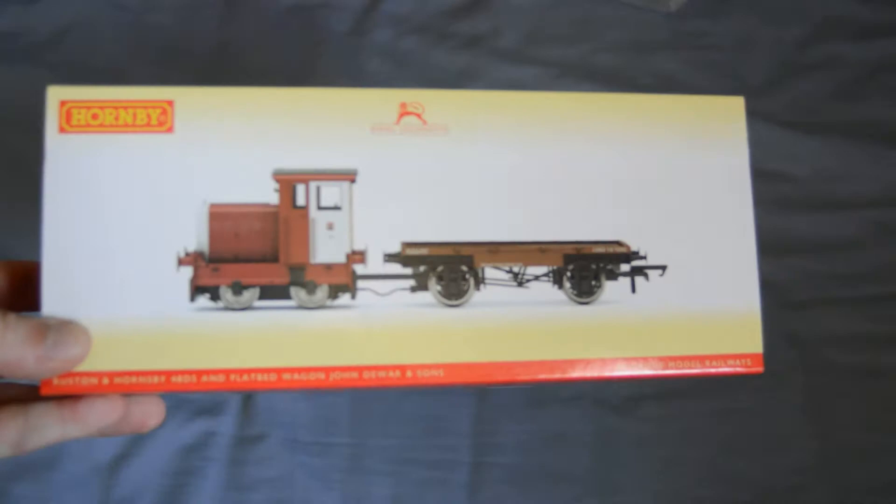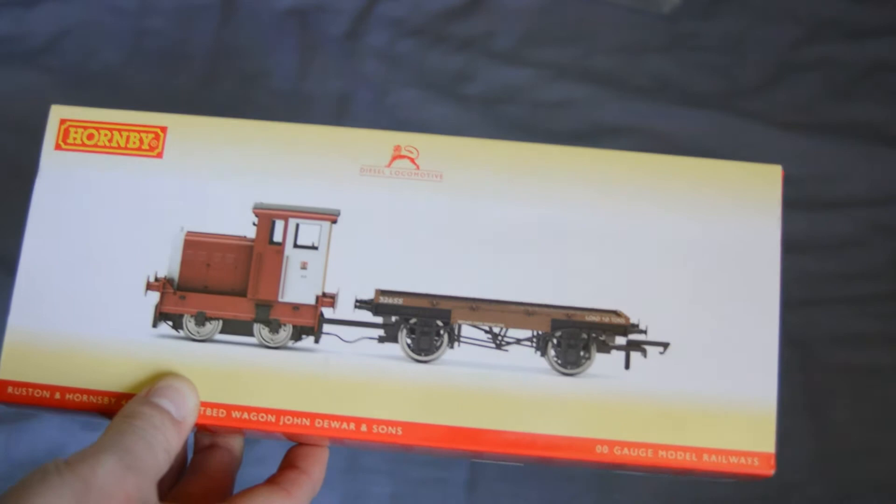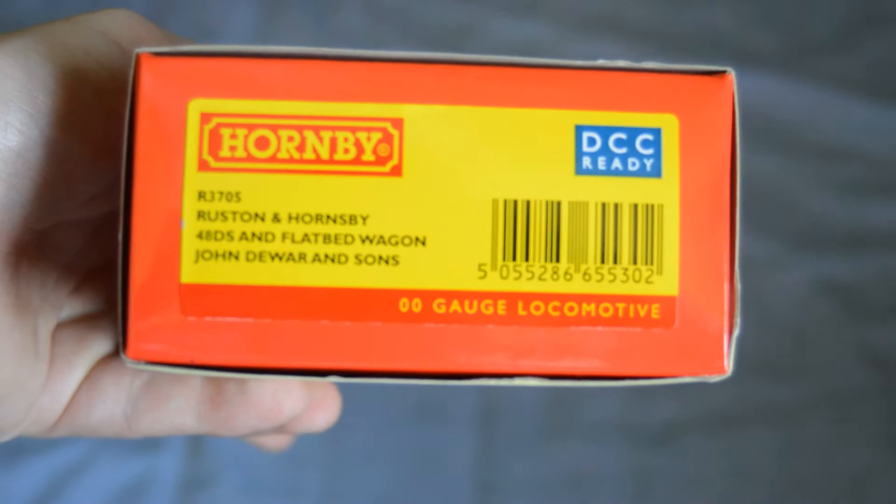The 48 stands for 48 horsepower — that's why it's called the 48. There's a lovely box of graphics. Now I've actually wanted one of these for a while, just because of how small they are. I haven't looked at any reviews on these; I know they're not exactly new, but I wanted one and might as well unbox it on camera. It's by Hornby, a diesel locomotive. The livery is John Dareware and Sons, and of course it's DCC ready as well.